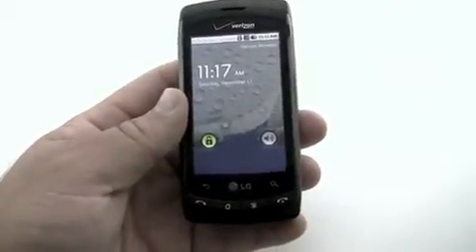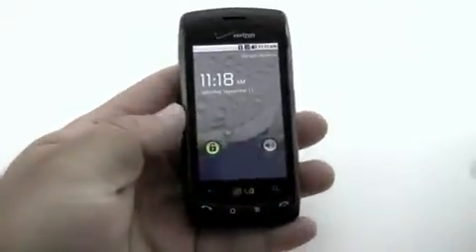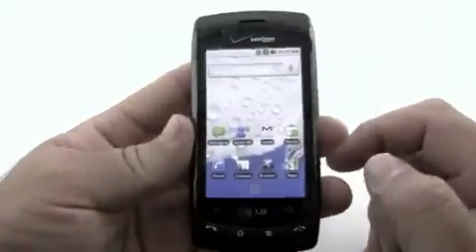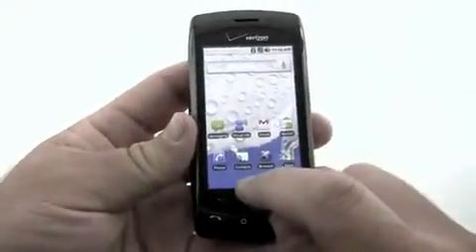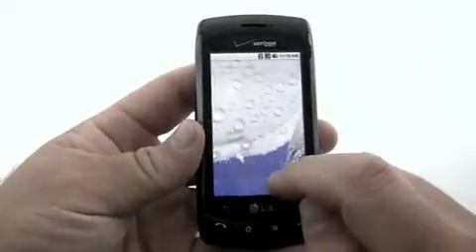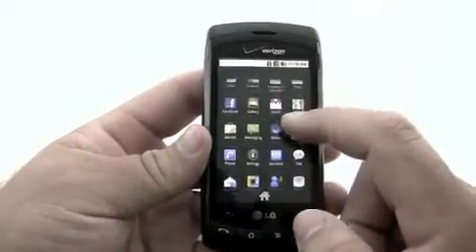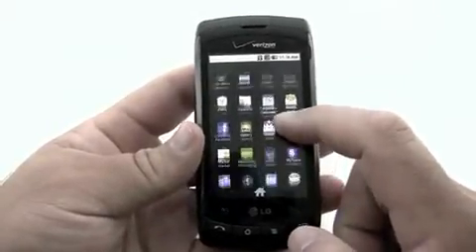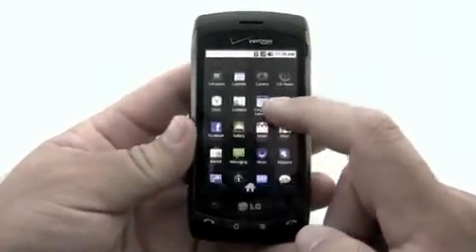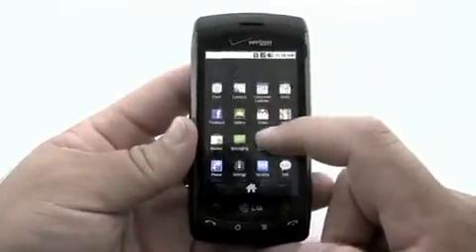Kind of a random sound once it's booted up, but here we are. Main interface — let's go ahead and unlock it. You can see it's kind of slow to respond. Here's the main interface on the front. Hit the center and it zooms in, zooms out, kind of like the Nexus One. See how slow it is? This is on a first boot up. It's a little bit choppy. Now I'm not saying it's not functional, it just feels like a last-gen phone — basically because it is. This does not have a gigahertz processor in it.